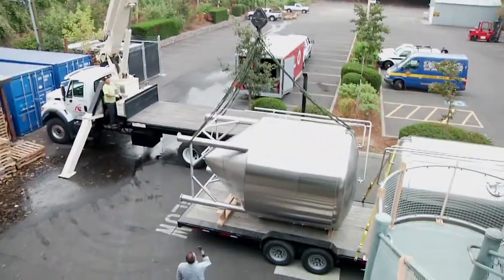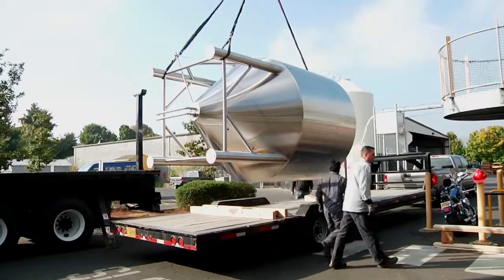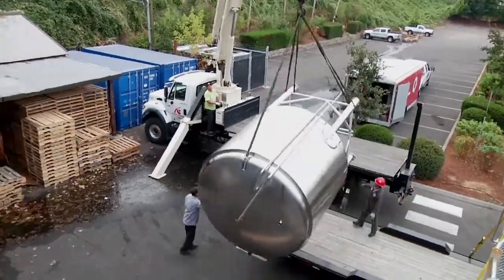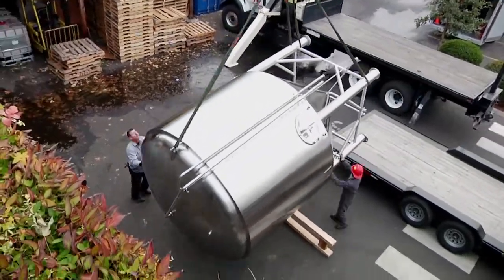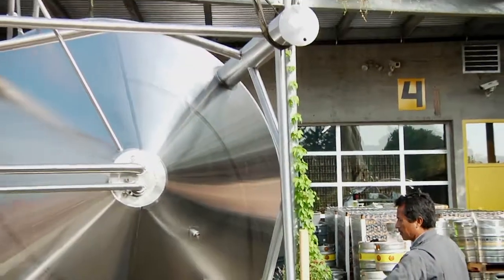These tanks are beautiful. They're made here in Portland — 80 barrels, so they hold 160 kegs per batch. These guys are going to pick one, stage it, one's going right in, then the truck's got to go back to the fabrication plant, get the other tank, and they go in one, two, three like dominoes in reverse.